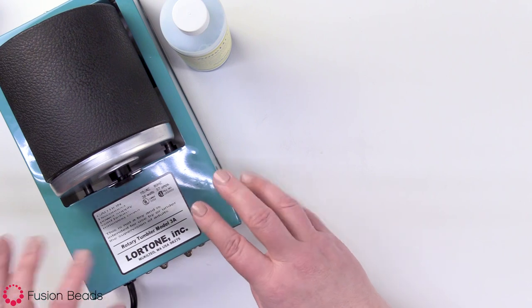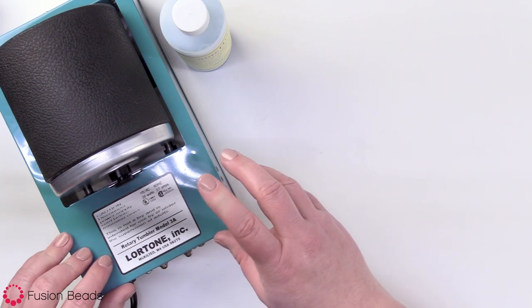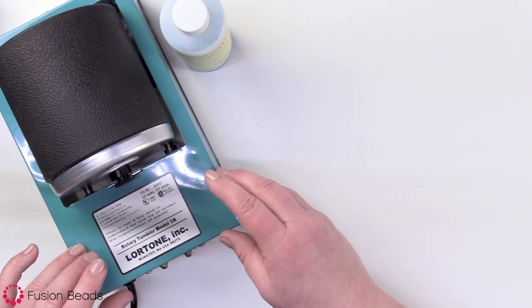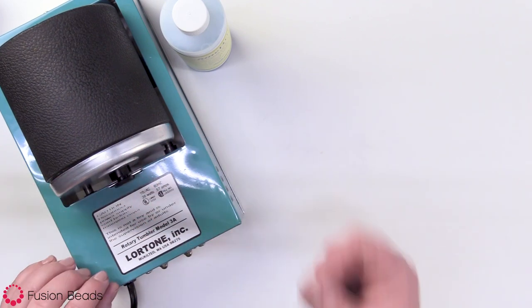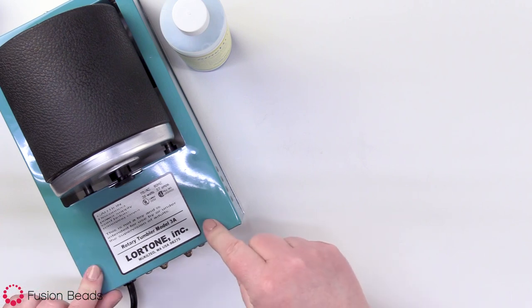I always recommend just plugging it in for about 20 to 30 minutes to work-harden your pieces. If you're just gonna be polishing something, you could probably leave it in there from about 15 to 25 minutes. So you let that run, and then when you pull it out, you'll have nice, polished, work-hardened pieces. We're just gonna let this run and then we'll be right back.